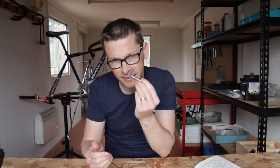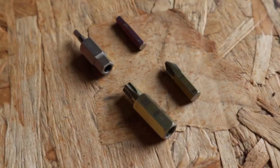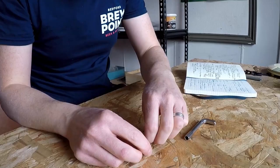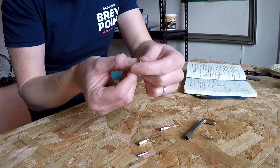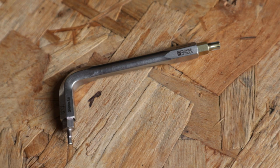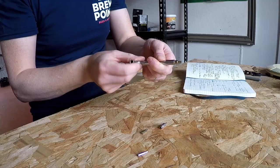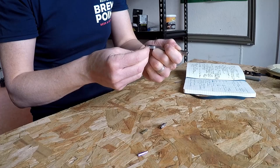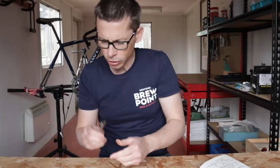The handle itself is a size eight hex key, or Allen key as we call them here in the UK. Moving into the bits, we've got various sizes of smaller hex keys: a two, two and a half, a three, a four, a five, and a six. We've also got a Torx 25 size bit, and finally a size one Phillips cross screwdriver head. The idea is that you can slot any of these bits into either end of the handle to create the required tool, allowing you to get into smaller spaces or, for higher leverage, use the longer handle end to exert more force.